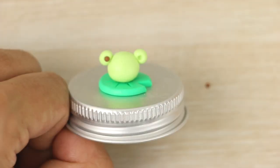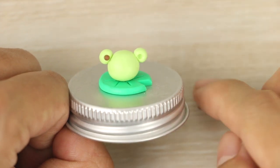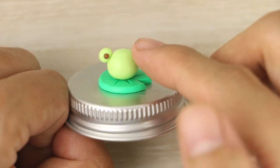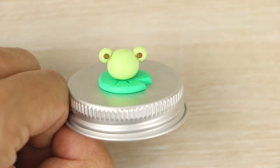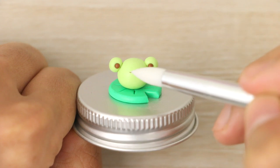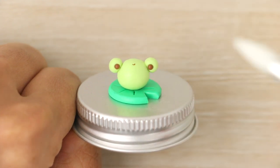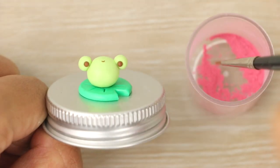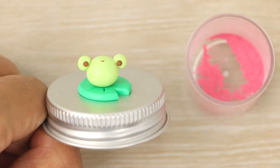I'm adding in some balls of light brown clay into the eye holes, and a tiny little U-shape for the mouth. Then for the cheeks, I'm brushing on some pink chalk pastel.